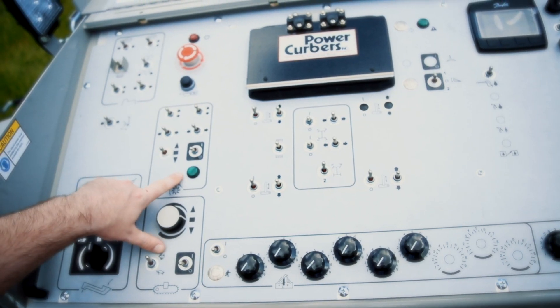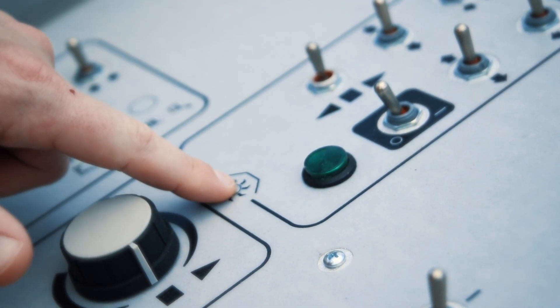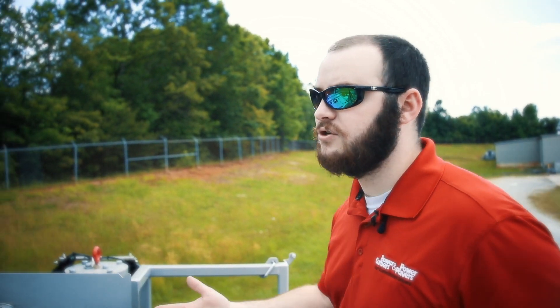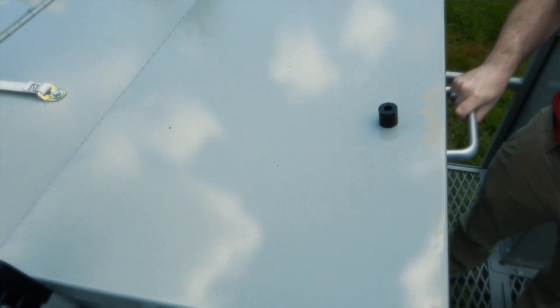We've added a new lamp to our trimmer controls so that the operator can see at a glance whether or not his trimmer is engaged. We've also replaced the steel console cover lid with aluminum so that the operator can more easily secure the machine.